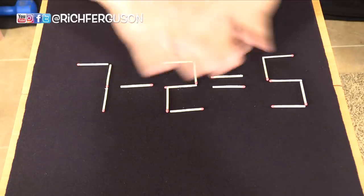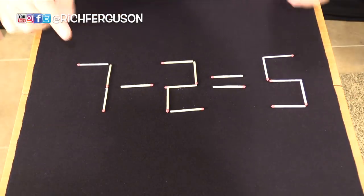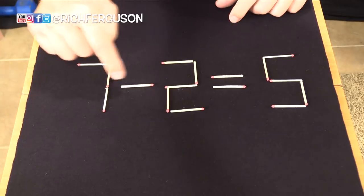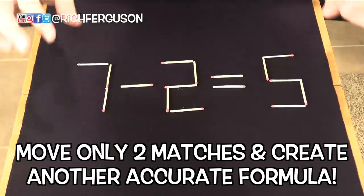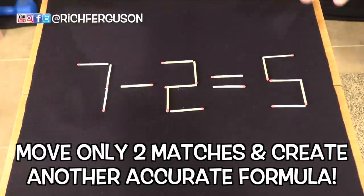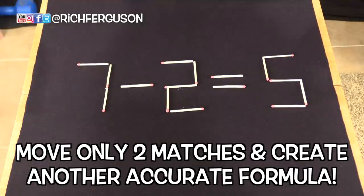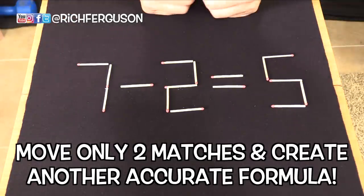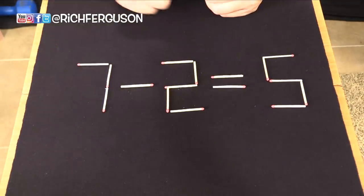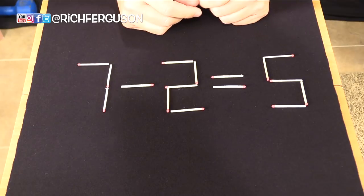I absolutely love how clever this bar bet or challenge is. Get yourself 16 matches and make a seven minus two equals five. The rules are this: they are allowed to move two matches any way they want, rearrange them any way they want, and they must create a new formula that is also accurate and true — only moving two. You can pause the video and see if you can figure this out or stick around for this explanation.